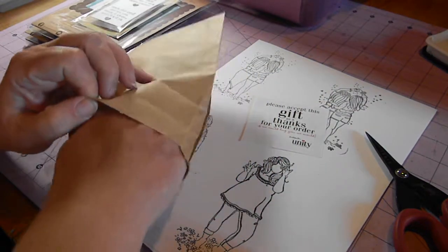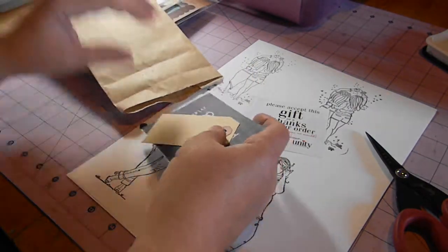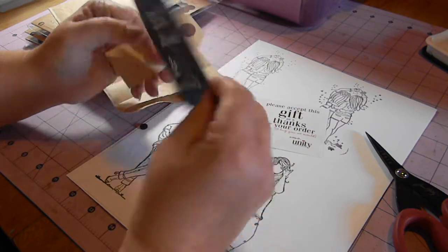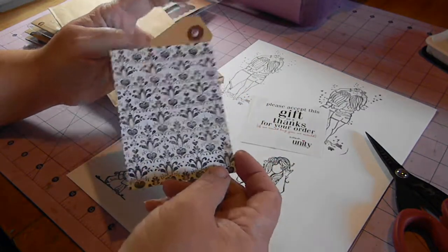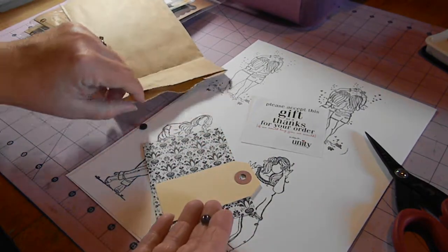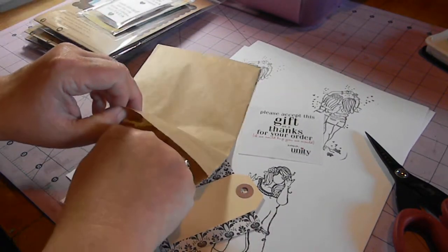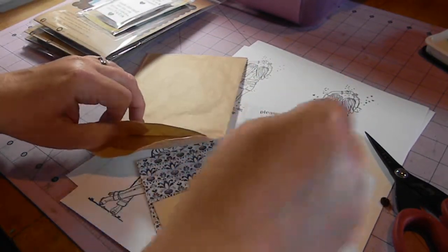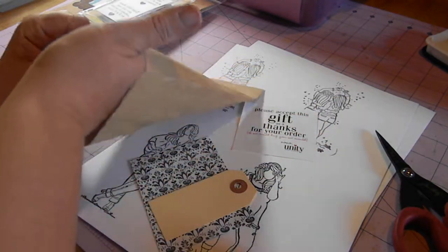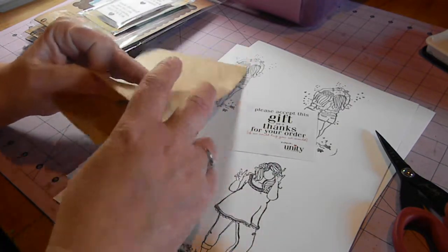They always send a little free gift with your order and it's always in this cute little brown bag. This time in my little free gift was a little card that says 'eat, drink and be married,' or just a cute little pattern on the other side, and a tag and some little teeny tiny cute buttons — three of them. I keep all of these in a special bin with my Unity stuff.